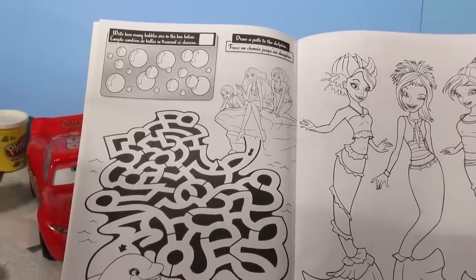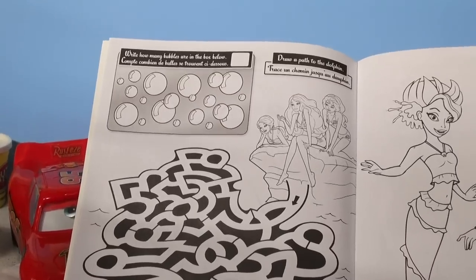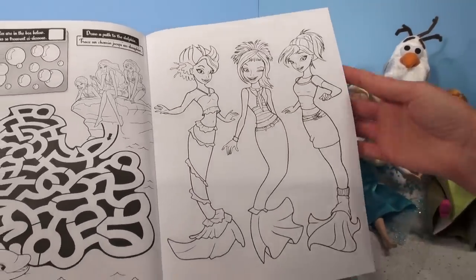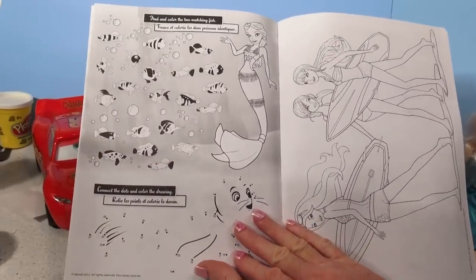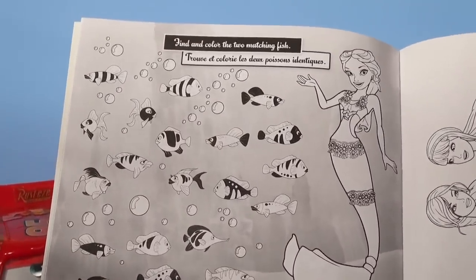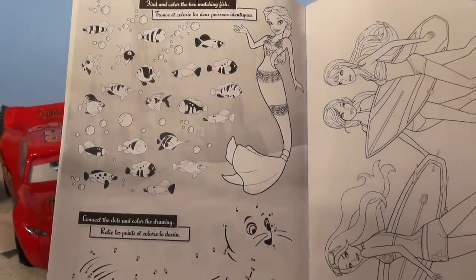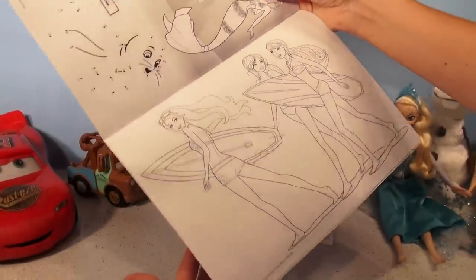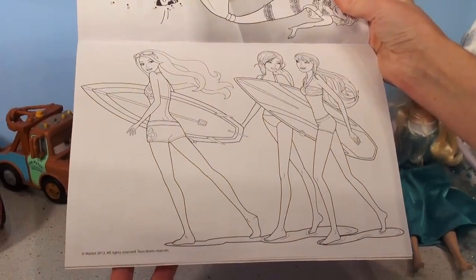And another little puzzle: how many bubbles are in the box below? And over here it looks like three Barbie mermaids — wow, that's a lot of coloring to do! Look at this: find and color the two matching fish, and connect the dots and color the drawing. I think you can do that, boys and girls! And there's another picture — oh, Barbies are going surfing. Wow, that looks like so much fun!